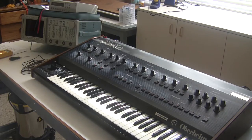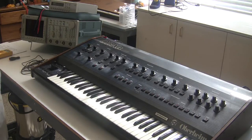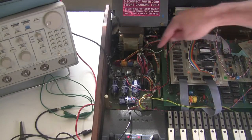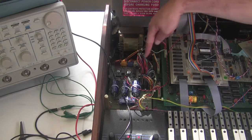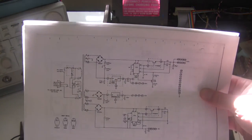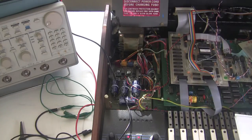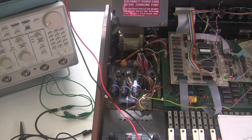The first thing we're going to do is calibrate the power supply. There are four different voltages the OBXA puts out and two of them you can calibrate with trimmers. I've opened up and turned on the keyboard — the power supply is here. There are four output connectors labeled E, F, G, and H. If you're looking at the schematics to figure out which pin goes to which voltage rail, pin number one of each connector is the one closest to you.